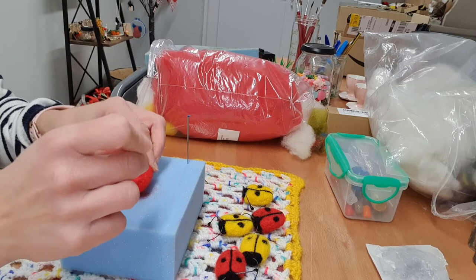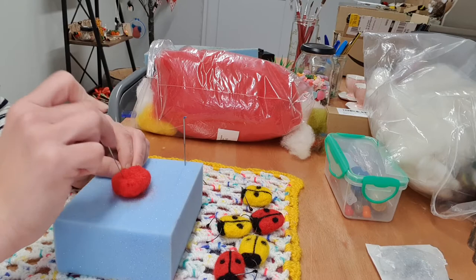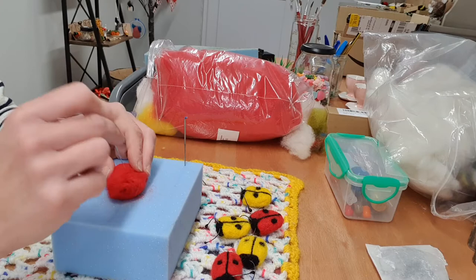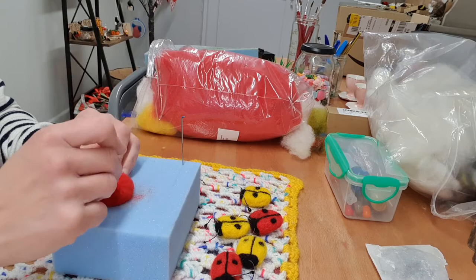A few minutes spent on it just to get it quite firm. You'll need whatever colour you're wanting to make your ladybird wool, and then just black for the detail.